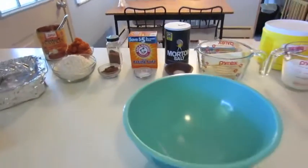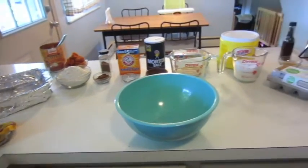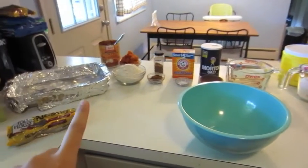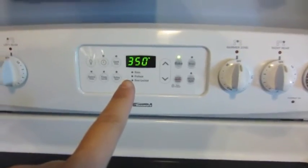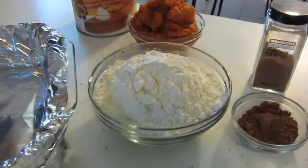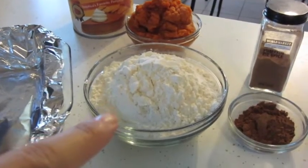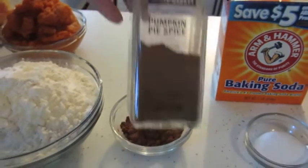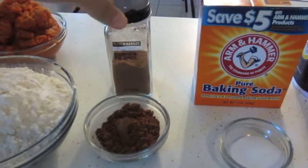Let's get started. I've set all my ingredients out and divided them beforehand. My oven is preheated to 350. You'll need two cups of all-purpose white flour, one tablespoon of pumpkin pie spice — I have one from World Market but any brand will do, I also use the store-bought one from Kroger — and then one teaspoon of baking soda.